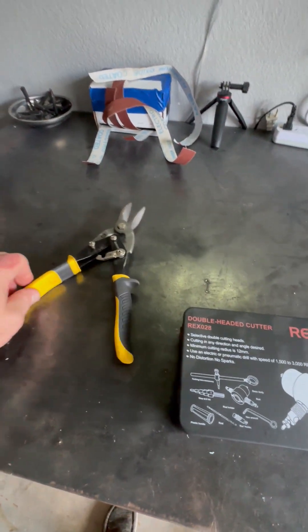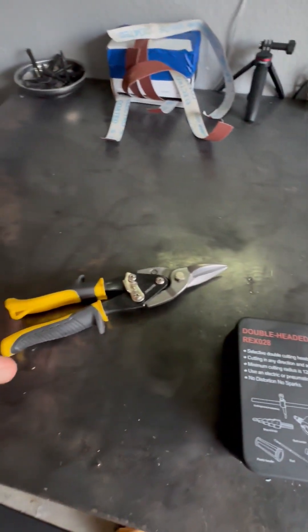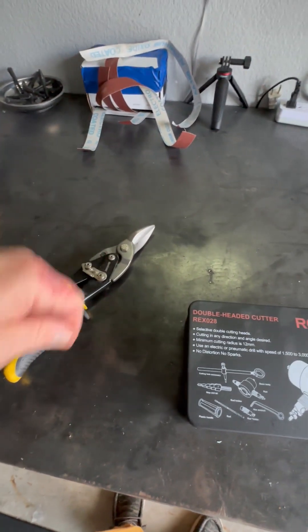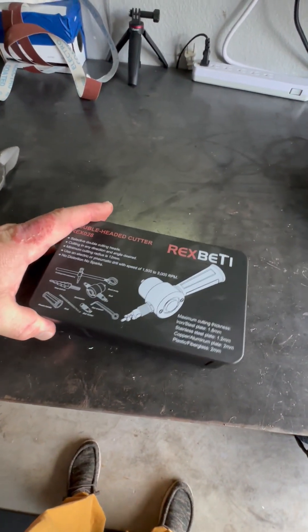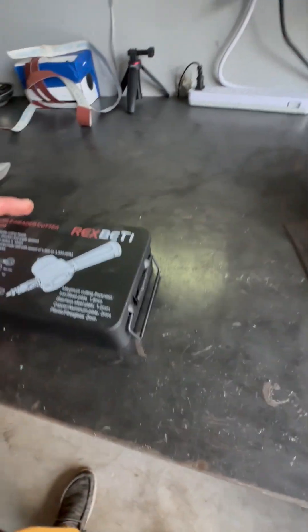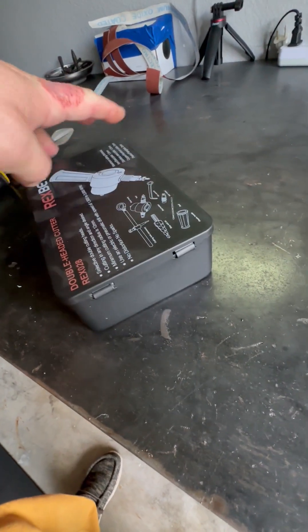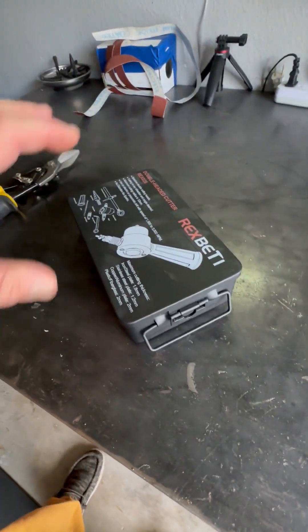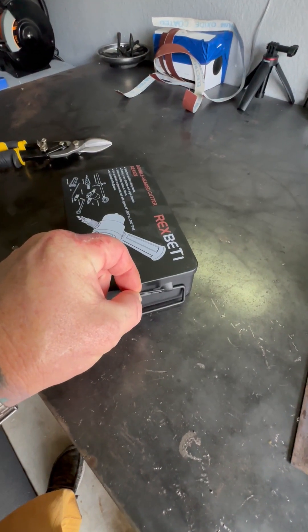My first comparison is the snips just came in a little plastic compartment that you kind of cut around — cardboard in the back and that's it. Whereas this attachment has a nice little box. Even if I don't keep it in there, I might use the box for something. Let's open the box.